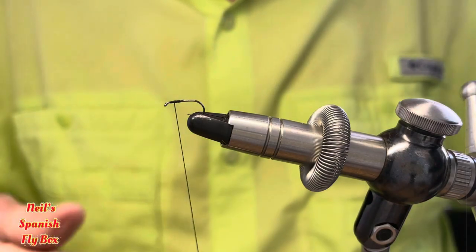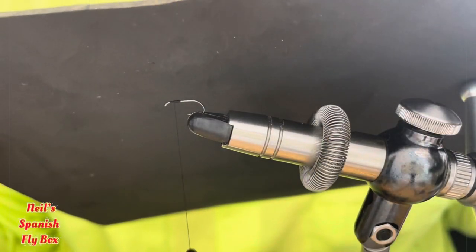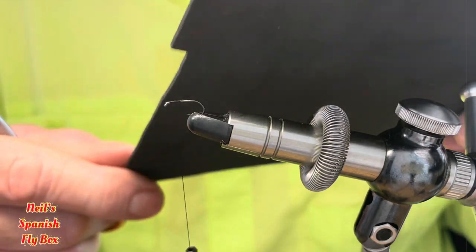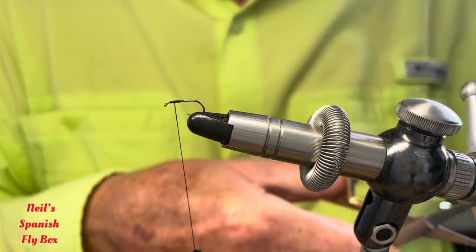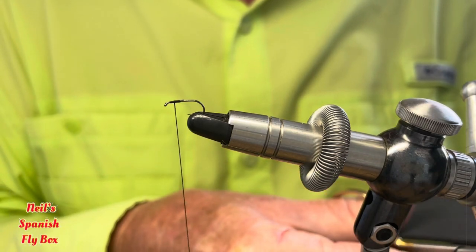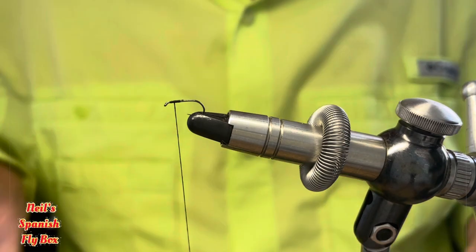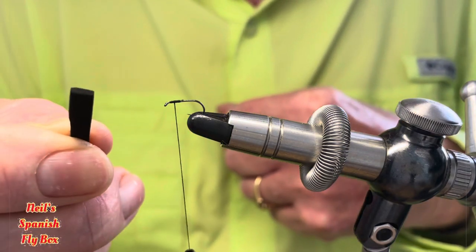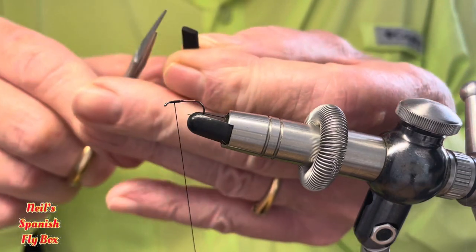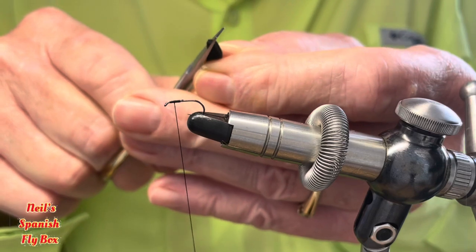Now we're going to be using some foam — this is black foam. You can find it in any fishing tackle shop or some sort of craft shop, whichever. It's about two mil thick and you need to cut off a strip about five mil across, that's probably about three sixteenths of an inch, and then just trim up one end to a point to make it easier to tie in.